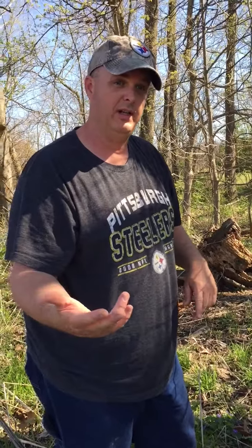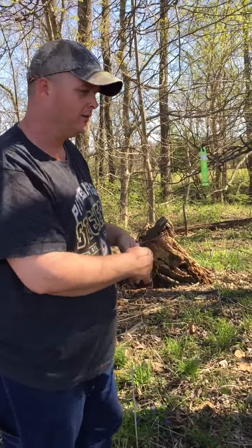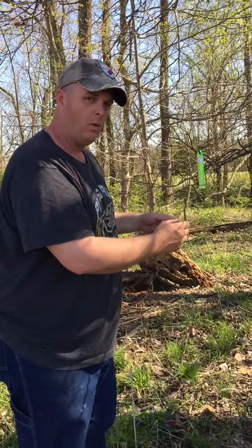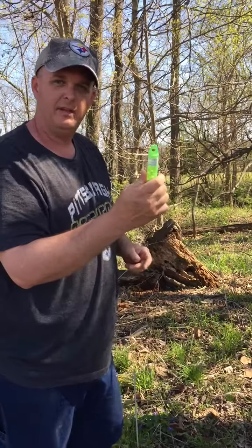When you're finished with the hunt you can do a couple things: you can leave it, maybe put your trail camera on it, or simply close it up and take it with you.